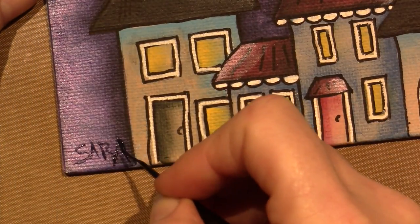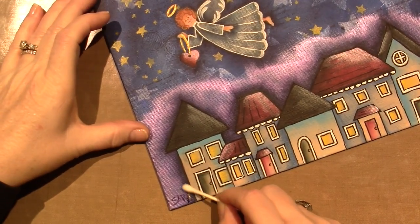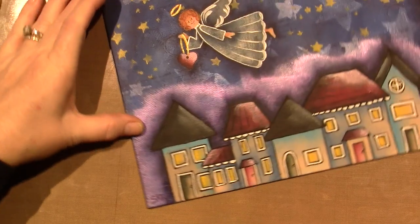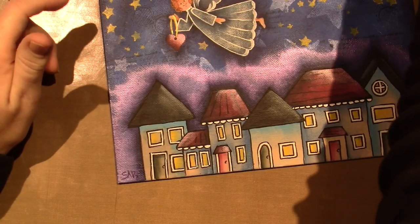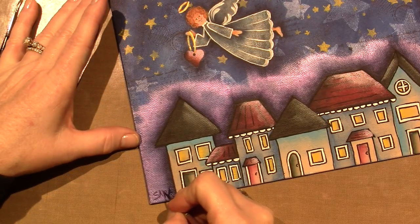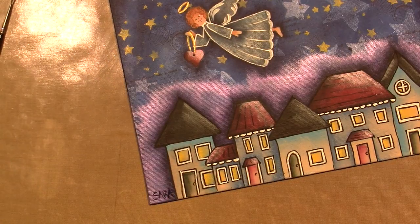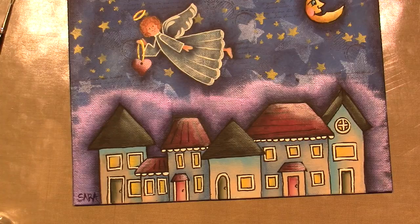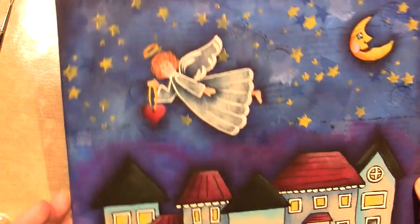I appreciate you hanging in there with me - I'm tired! Let me zoom back out and show you the finished piece. It wasn't too long - I tried to chop it up into enough pieces that it wasn't overwhelmingly long. I think it turned out cute and I enjoyed it. I just wanted to share it with you guys because I know I haven't been posting a lot lately. I might put it in a frame.